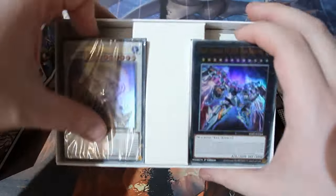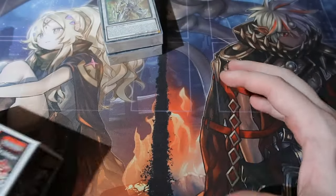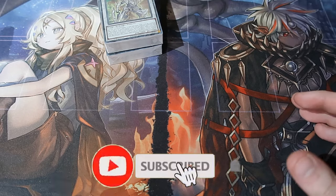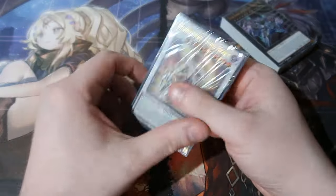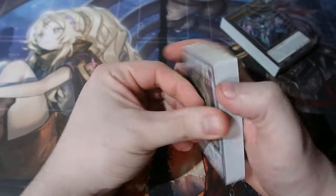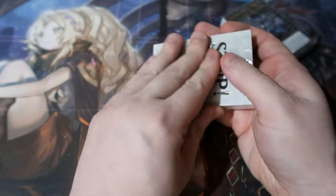You get yourself two decks — one that's based off the XYZ and one's based off the Synchros. But you'd be shocked at what this deck really consists of — it is god awful. There's no clear direction on what you need to do with this deck or anything. There's no archetype really, it's just random stuff. It's meant so you can learn how to play the game.